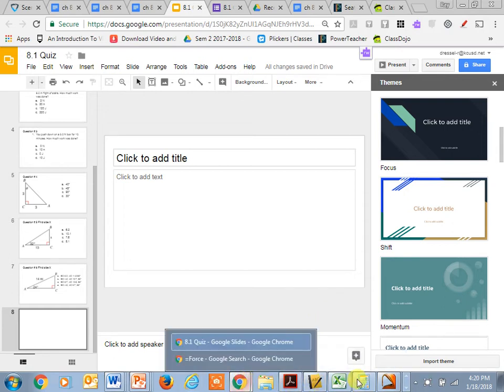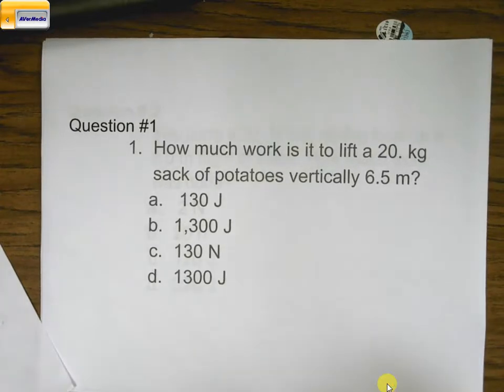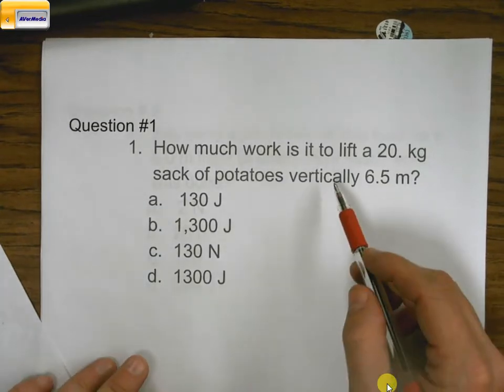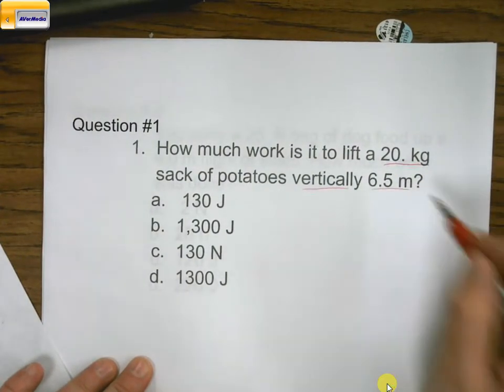Alright guys, so this is a video going through how to solve some of the problems I gave you today for your practice test. For this one, we talked about how much work is it to lift a 20 kilogram sack of potatoes vertically 6.5 meters.